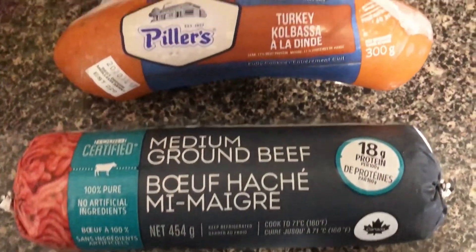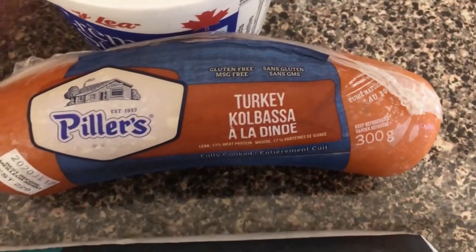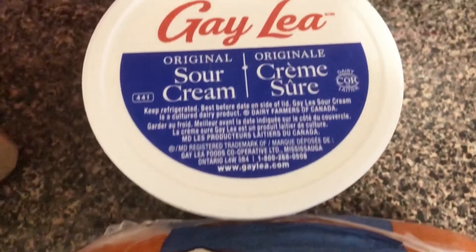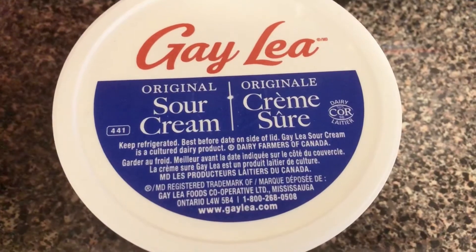We used beef and turkey kielbasa. You can use pork, but I don't eat pork, so we used turkey. And at the end, we're going to top off the chili with some sour cream.